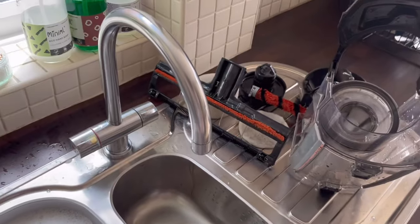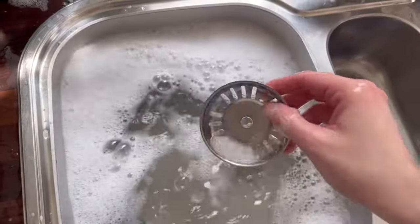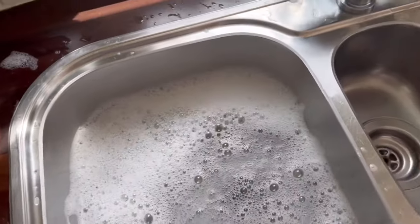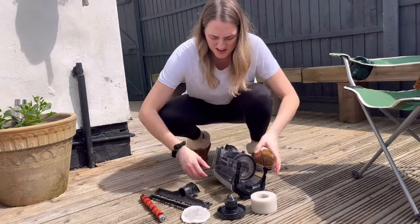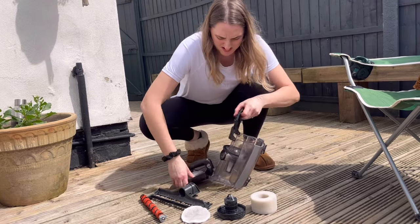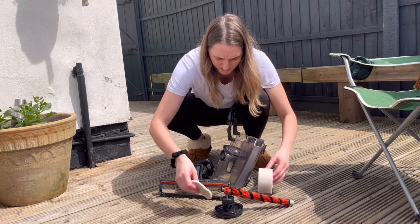The water is looking a bit murky, however not as bad as I thought — I thought it would be a lot worse. So I'm just going to unplug. My plug's actually broke, then I'll give the sink a bit of a clean in a sec. Let's just try and prop things up in a sunny spot so it dries faster.